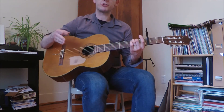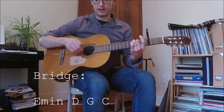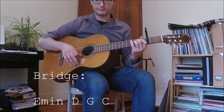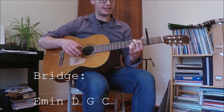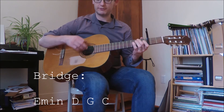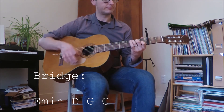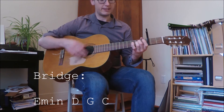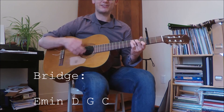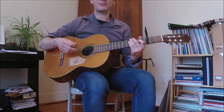The other part that occurs once in the song goes through twice — there's a bridge. The bridge goes as follows: E minor, D, G, C. So you have E minor, D, G, C. It only occurs twice and then it goes back to the other two parts.